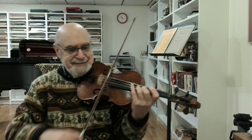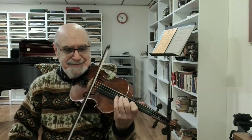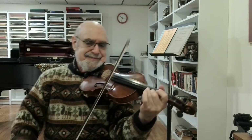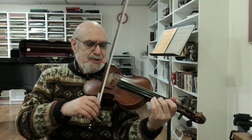Now, let's jump ahead to the theme on the next page. I like to start this section down bow — that allows me to lift off the F sharp elegantly with an up bow, and then to continue with the same elegant up bows. Look for opportunities to shape the small phrases, and here are more small phrases.